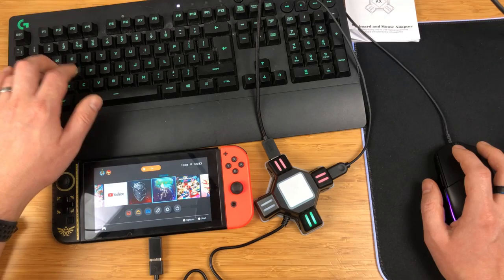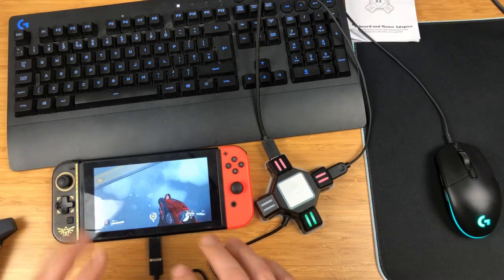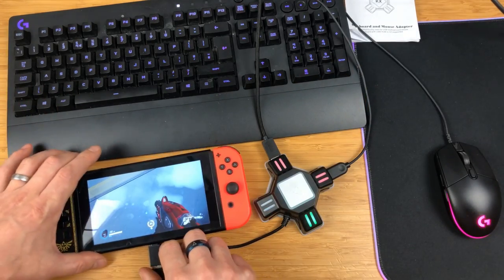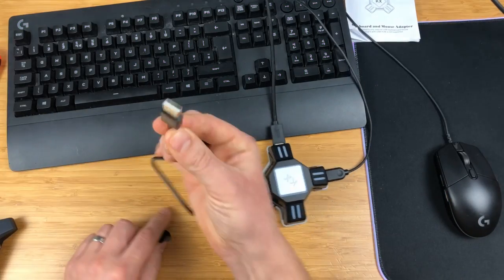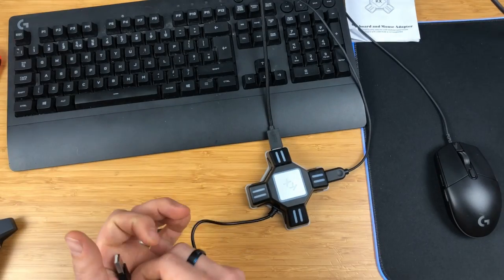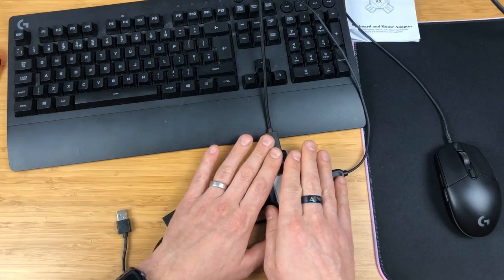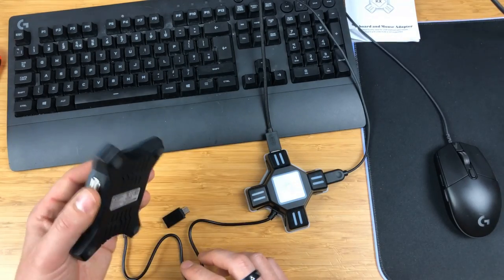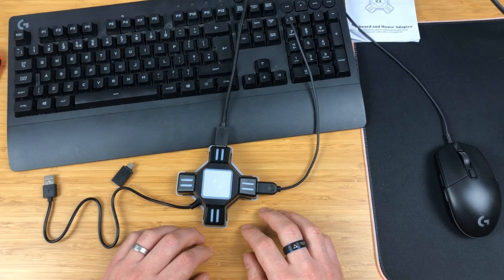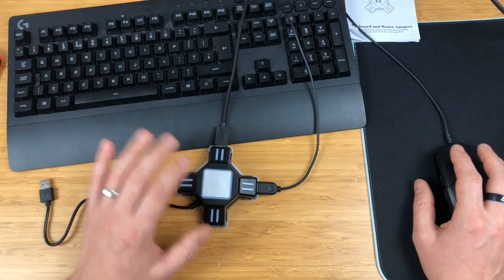I hit the home screen and it's great. There appears to be no lag, and I've tried it docked — it's exactly the same experience. For docked play you just plug the adapter into your dock. It's totally plug and play; it just doesn't have the customization of the Zim, which is why I'd call this the casual option and the Zim the professional one.